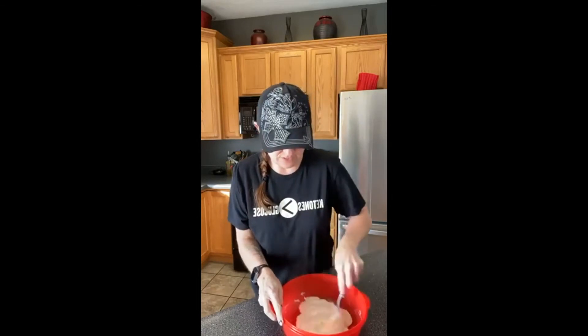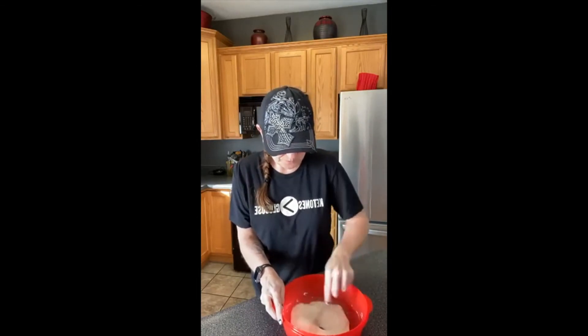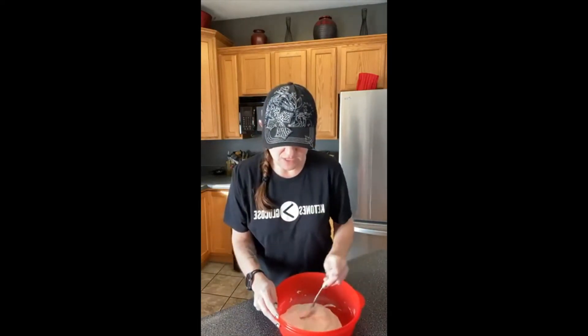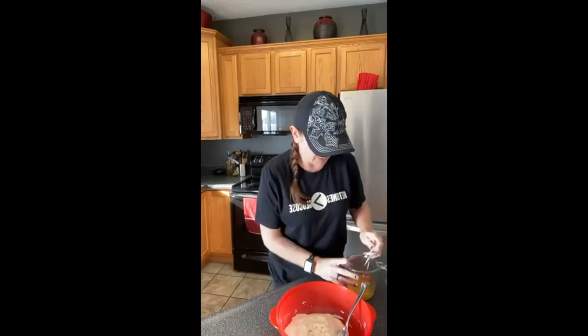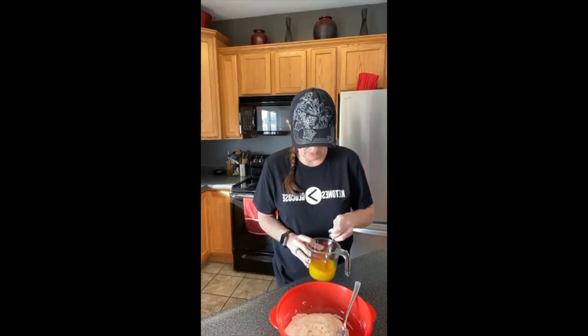I think you could crush up your own if you put them in a food processor or a blender. Okay, so now this is all nice and gooey and mixed up. The next step is to add all of the other ingredients. I've got three eggs and I'm going to mix them up a little bit before I put them in.